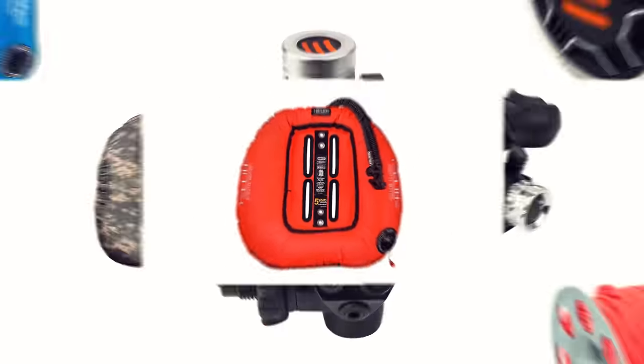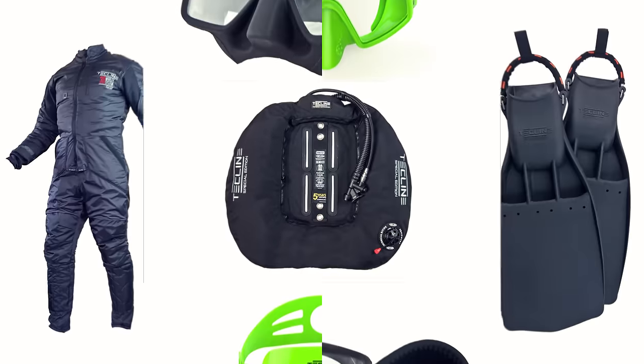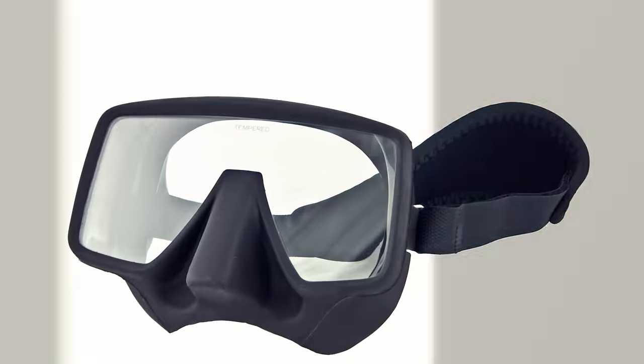Hi all of you awesome scuba divers out there, welcome to Scuba Dive Magazine, your favourite place for the latest scuba diving news and gear reviews. This video is sponsored by Techline, who manufacture all sorts of tech diving equipment. You can check out their range by visiting techlinediving.eu.